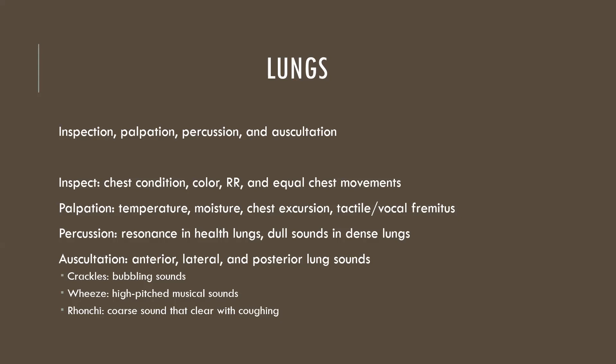We also use palpation for tactile or vocal fremitus — placing hands or fingertips in the lung fields and asking the patient to say '99,' and feeling for equal vibration on both sides. For auscultation we listen to anterior, lateral, and posterior lung sounds.